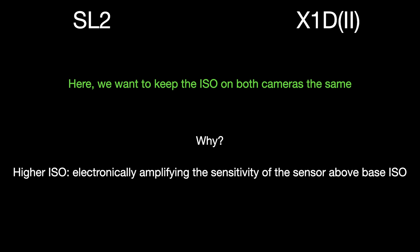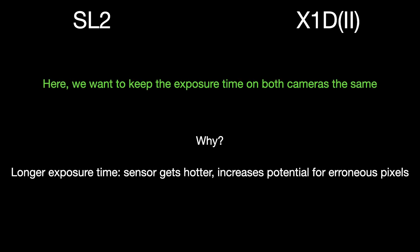That's why I decided to match ISO across both cameras. The same rationale applies to exposure time — I matched exposure times on the two images to be compared, give or take, since the exposure time grids on the two cameras differ slightly. Longer exposure times make the sensor hotter over time, which also increases the potential for erroneous pixels and noise. So with ISO and exposure time matched, the only parameter to tweak in the light triangle is the aperture.